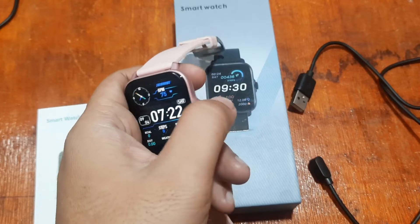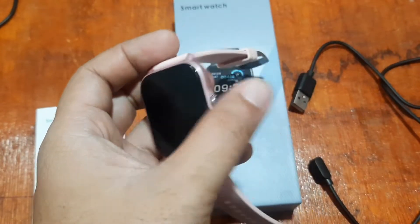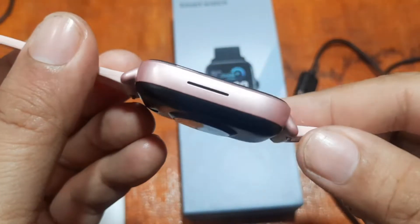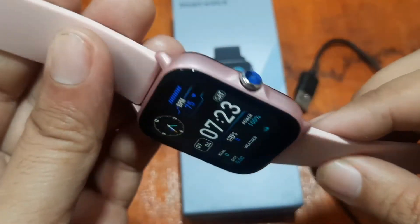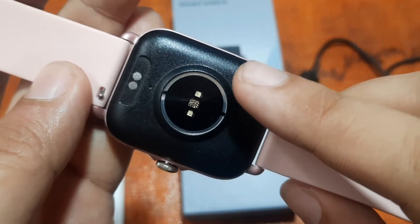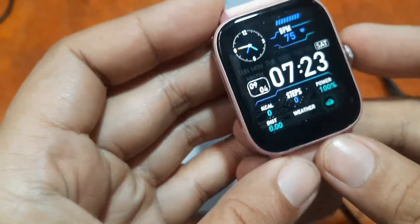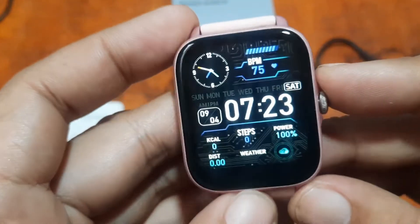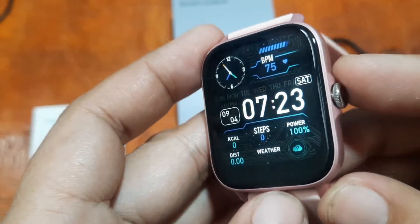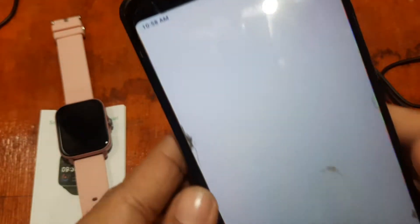While we are waiting, let's check out some pictures of the smartwatch and take a look at the design of the Y22. It has a metal body with a PC back cover, a power connector, and a sensor. It also has a rectangular screen with a beautiful full-color display. Now we're back to the installation of the support app.